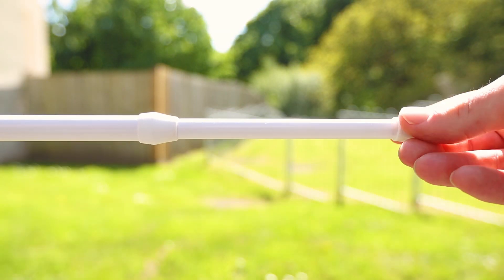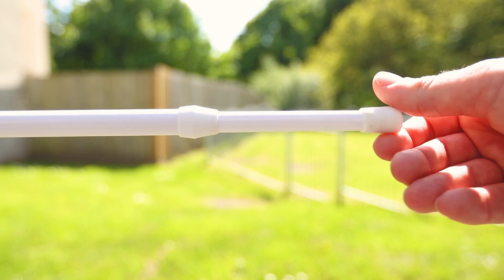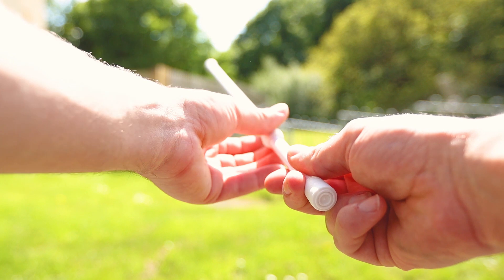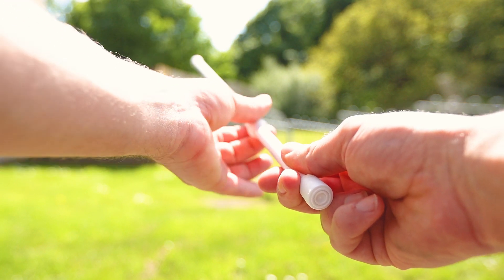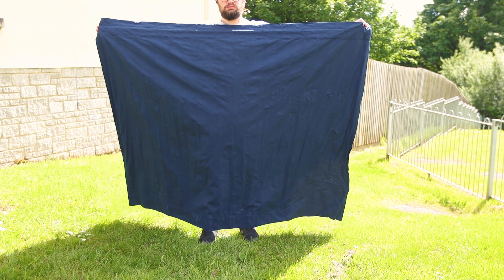The tension rod is just a basic one I found in a department store while the curtain is one from a pair of blackout curtains that I found on Amazon which measures 168cm wide and 137cm long and turns out to be pretty much the perfect size for an NV200.